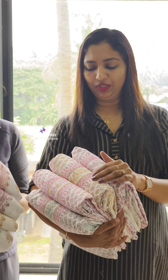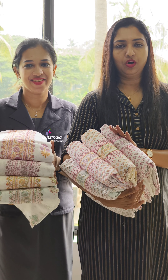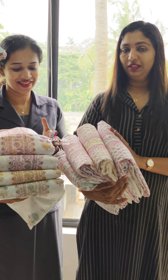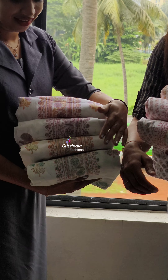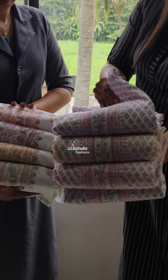I'm going to show you the new cotton. I'm going to show you a very pure and beautiful cotton collection. It's a light shade with a white color.